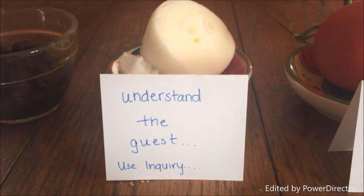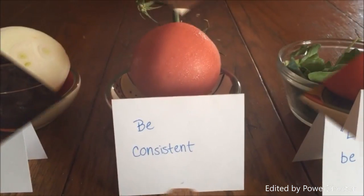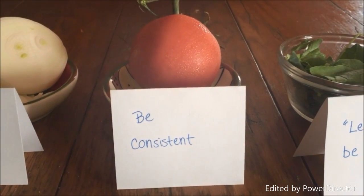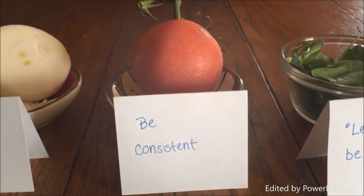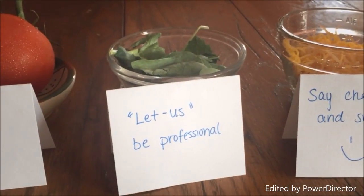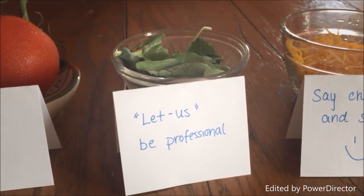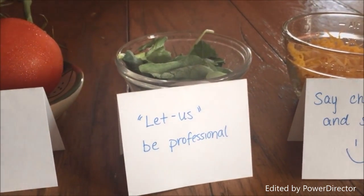Like onions, all guests have different layers, and as a server we must understand each guest by using inquiry so that we can exceed their expectations. The tomato represents always being consistent and providing a high service quality.